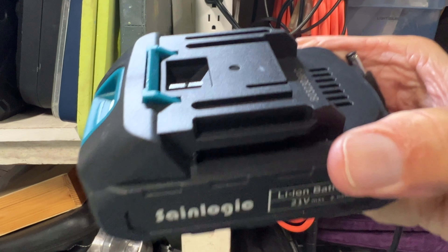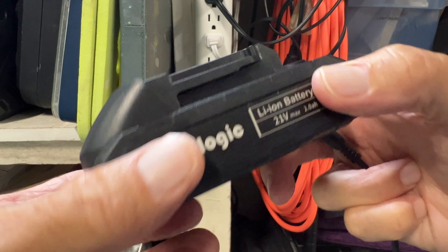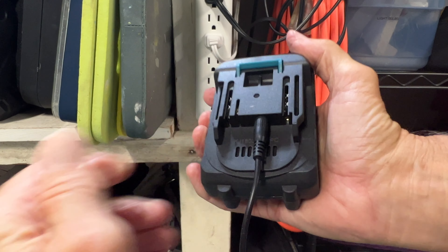To charge the battery, you need to use this port right here. This goes right in that port — I'll show you again, it slides right in like this, and bam, you're done.